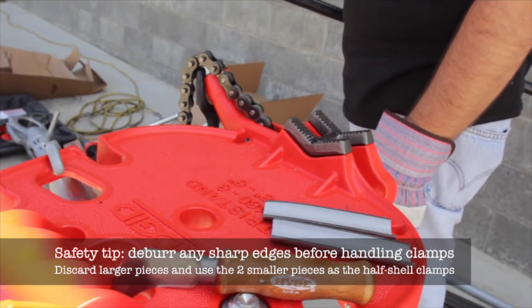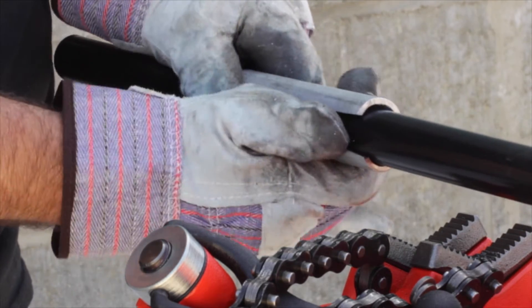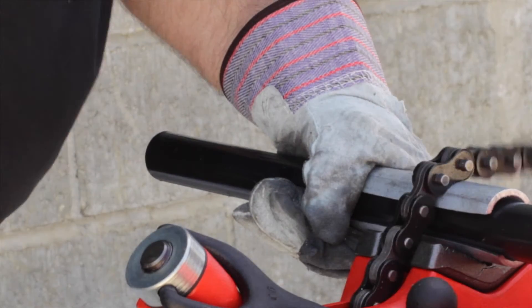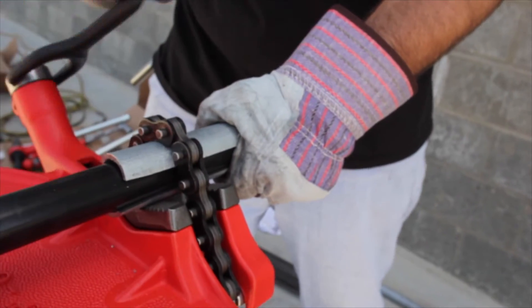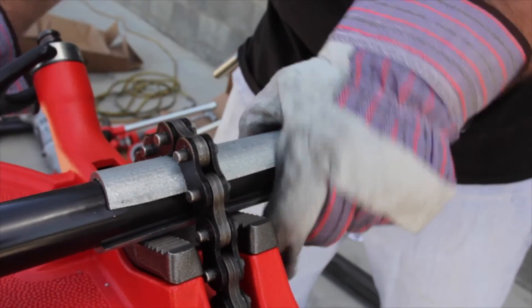In order to properly clamp CalBond PVC coated conduit, place the half shell clamp around the conduit before inserting into the vise. Make sure that no part of the vise is directly touching the coated conduit, and make sure the chain vise is holding the conduit very tightly.